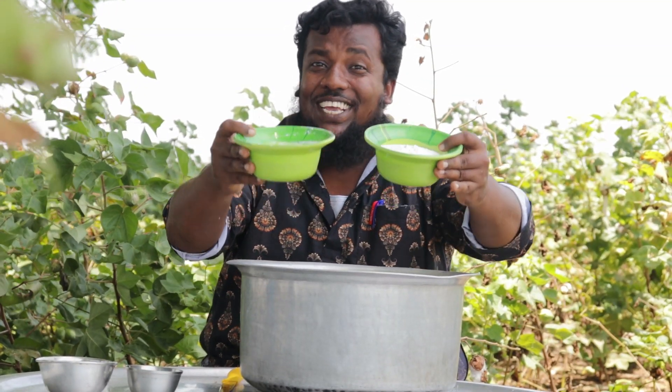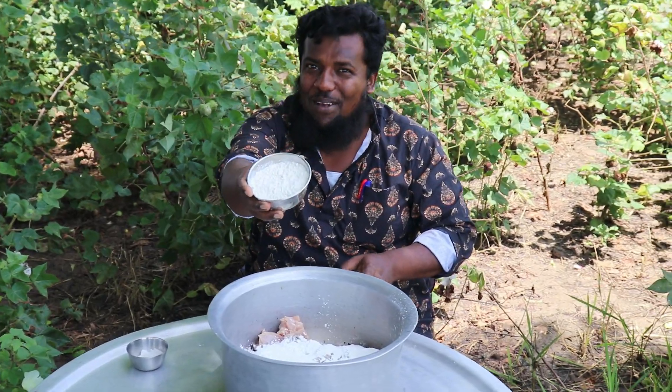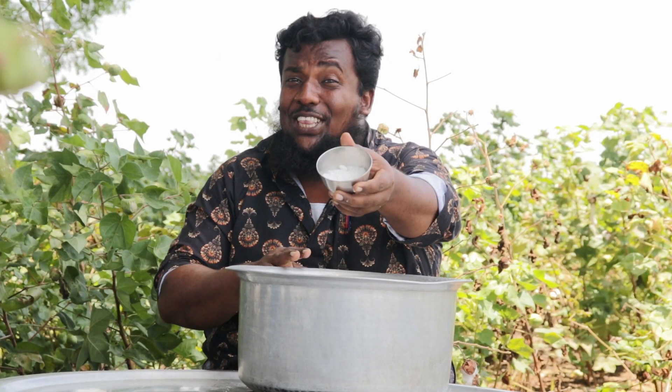Now the corn flour is 200 grams. Can you make 100 grams of meat? Now the corn flour is 90 grams.